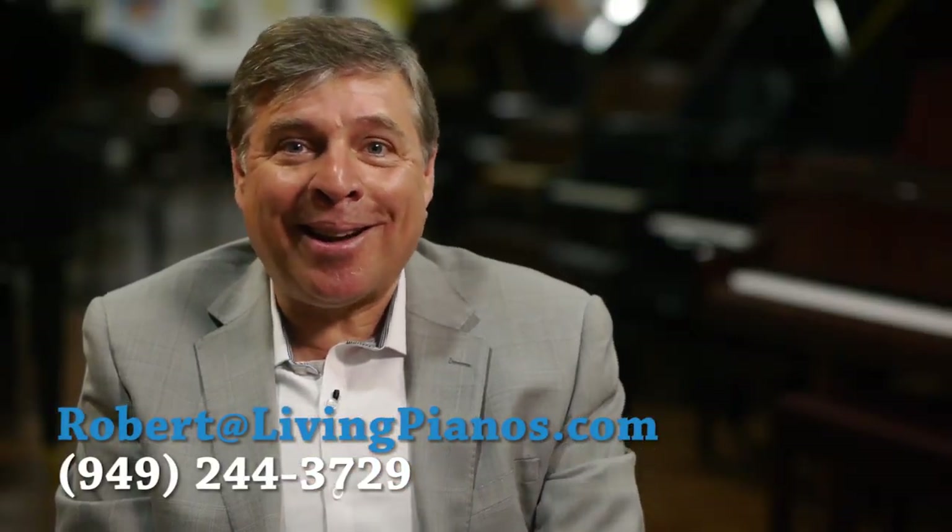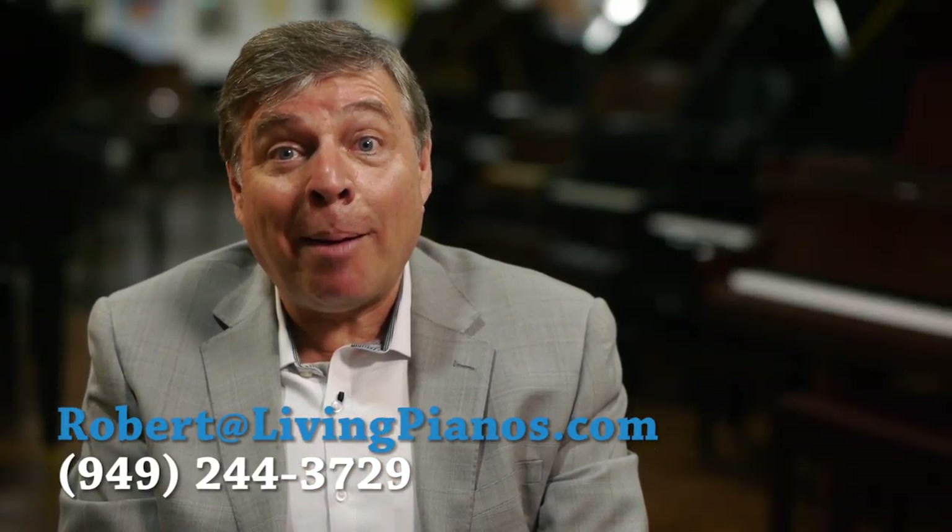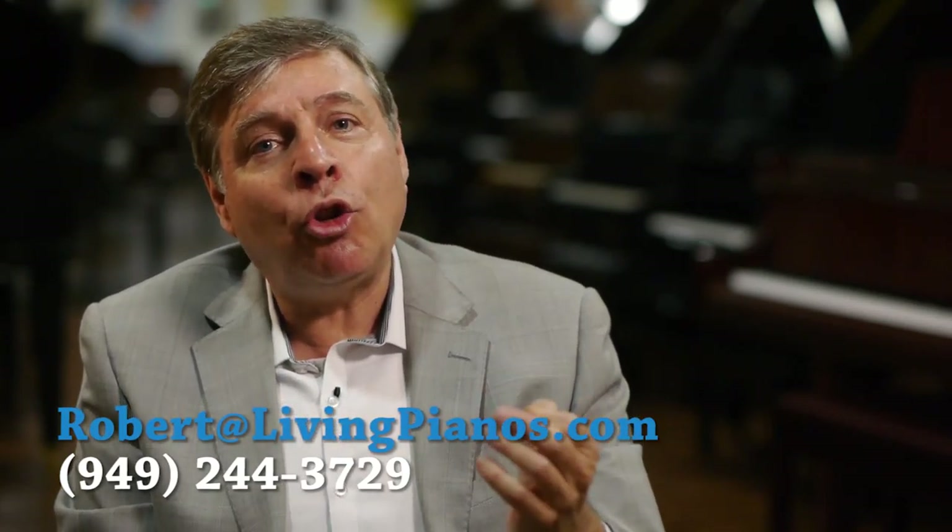Hi, and welcome to LivingPianos.com and VirtualSheetMusic.com. I'm Robert Estrin. Nelson asks: do piano actions get lighter as they age? He noticed something on his Yamaha that it seems to get easier and easier, and he's wondering, do they make them differently, the older pianos? What's up with this?